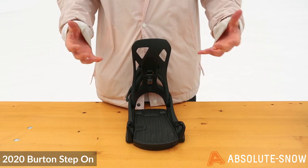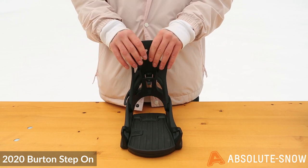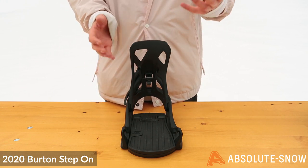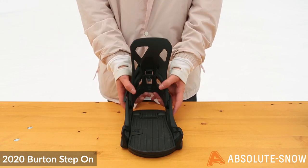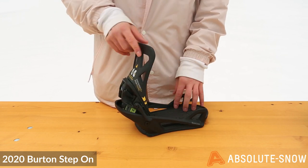So what is the Step On binding? It's based on the Burton Cartel regarding its flex and its composite, and it is the lightest binding Burton produces — simply because there are no straps at all. What you've got to take into consideration is the